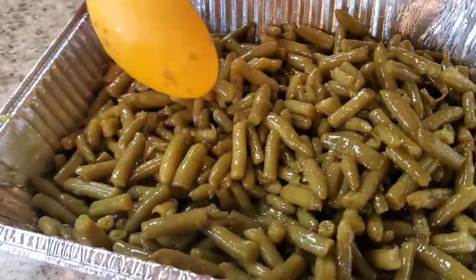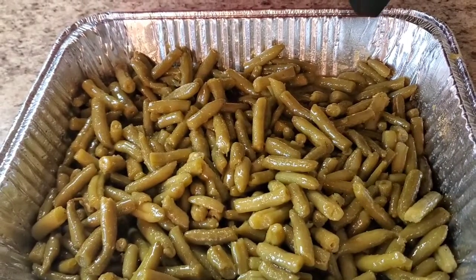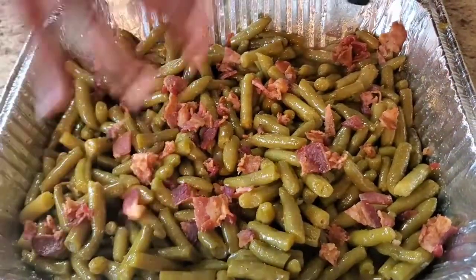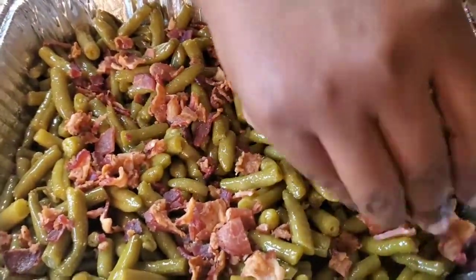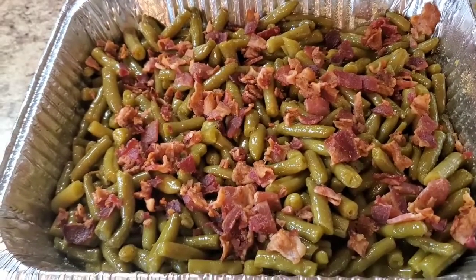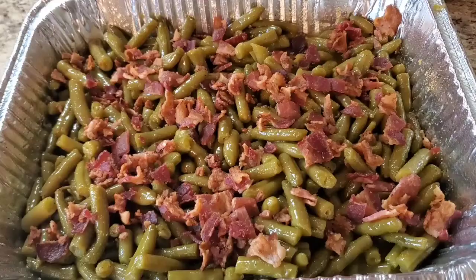Spread the green beans out in the pan. Now, who doesn't like bacon? We're gonna put some bacon on there. You're gonna bring this to Thanksgiving and they're gonna look at you sideways at first, but when you bring this dish, you're gonna bring your status up. Pop it in the oven at 350 for about 45 minutes and I'll be back.